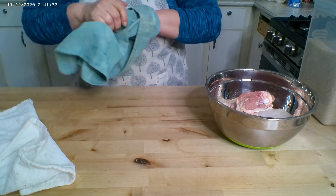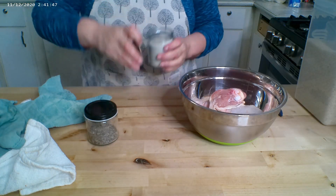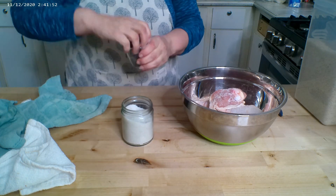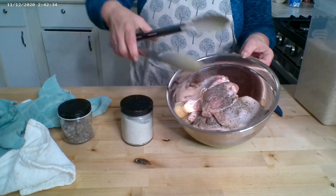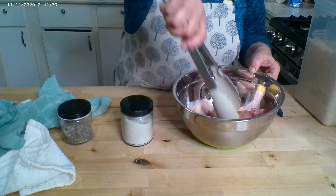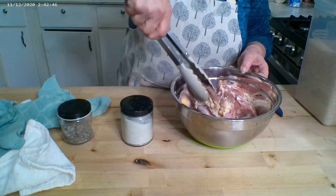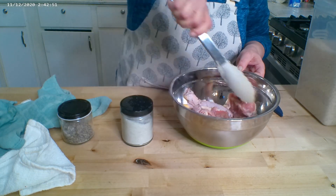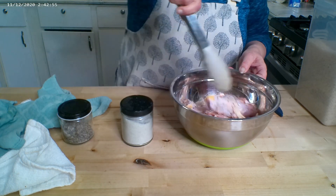Always wash your hands after handling raw meat. Now I'm going to deliberately salt my leg pieces and then add some pepper, give these a toss to get that salt and pepper everywhere. We're going to be frying these in some oil, so we need to get a skillet on the stove and get some oil heating up.